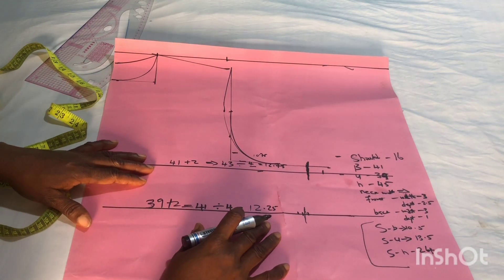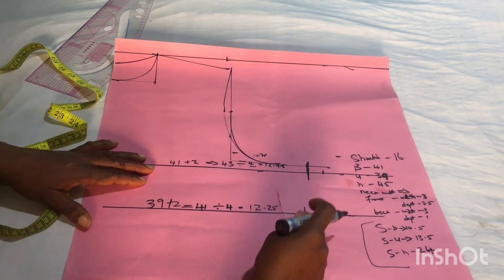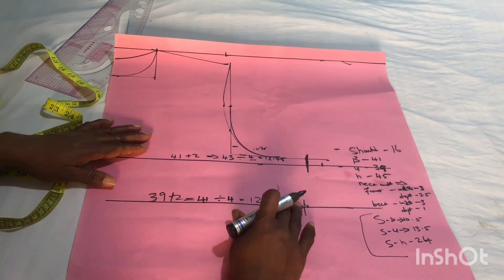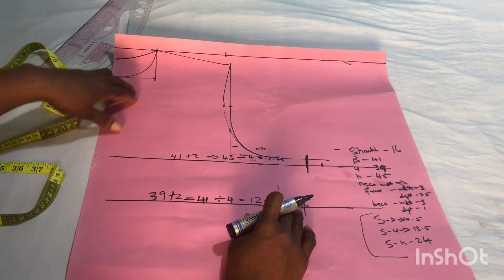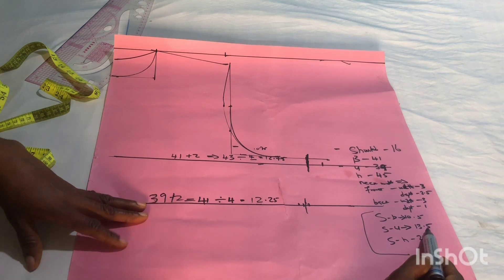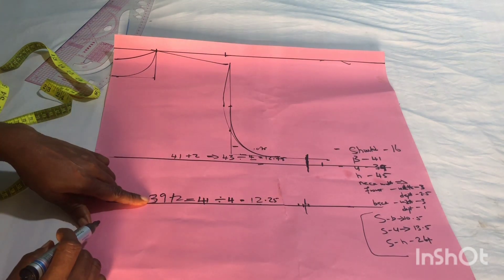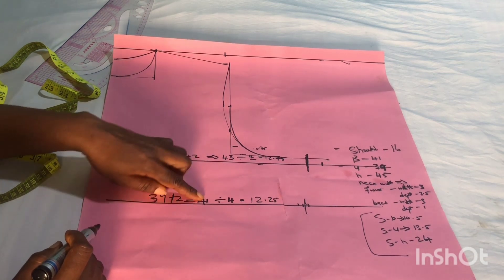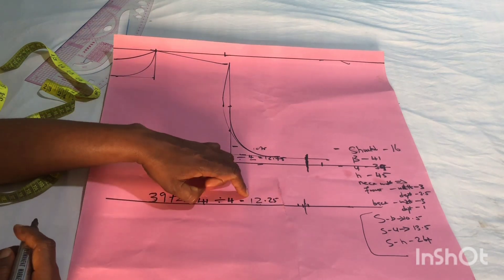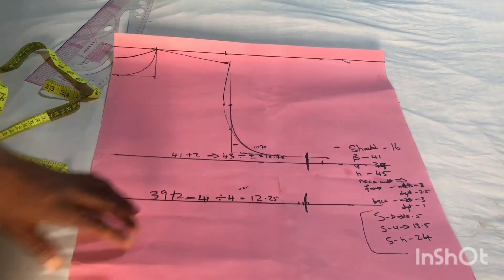If you look at that shirt properly, the curving did not come down to the waist — the curving started from the underbust area. That is why I did not mark waist measurements in this pattern; I only marked the underbust line. The vertical measurement from shoulder to underbust for this person is 13.5 inches. The underbust circumference is 39 inches, so 39 plus 2 equals 41, divided by 4 gives 10.25, and adding 2 inches allowance gives 12.25, which is marked here.